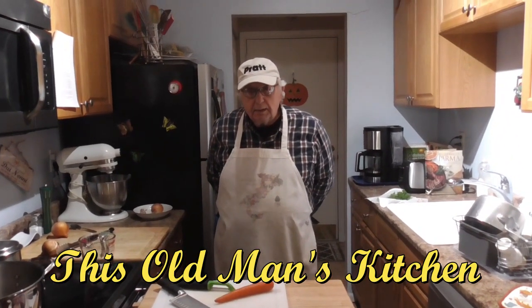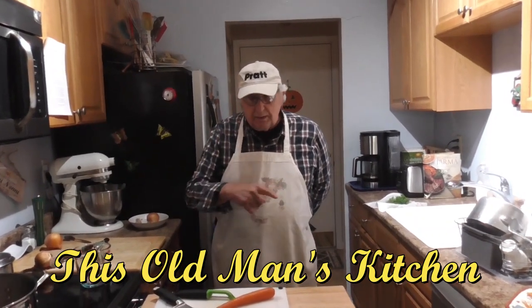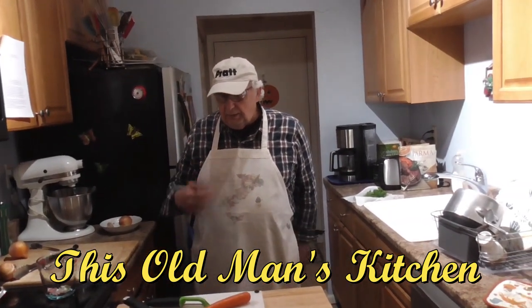Hello everybody. This is the Old Man's Kitchen. I'm the old man, Richard Ole. Today we're going to be making short rib soup.